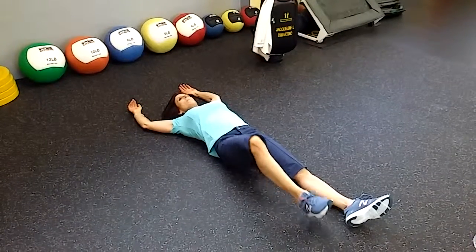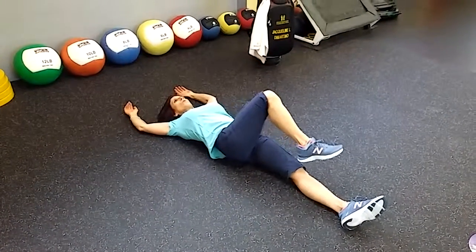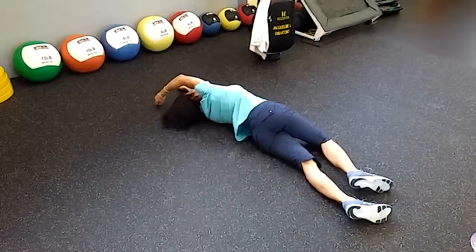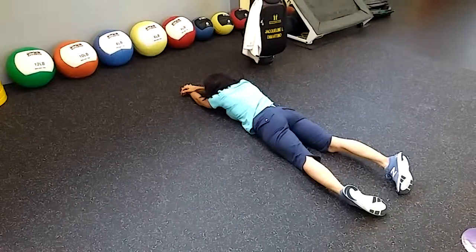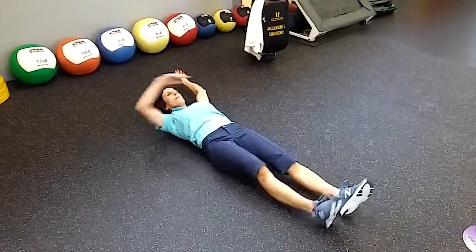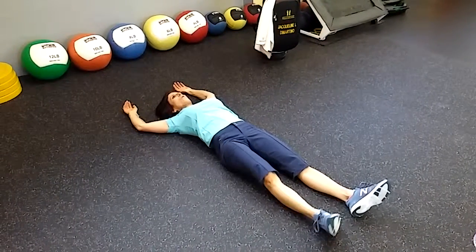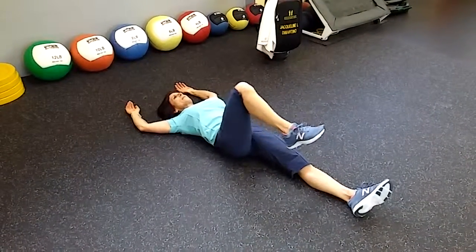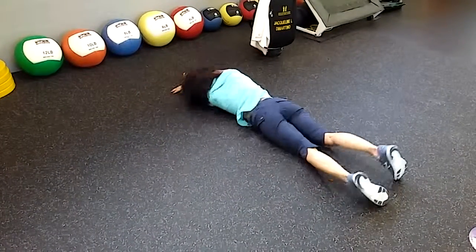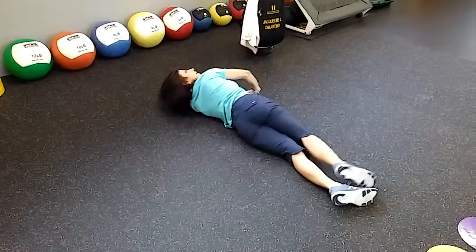Bringing the right leg up, I'm going to take a deep breath in. As I exhale, I'm going to roll over using just my core without pressing my arms or my legs into the ground. The upper body is relaxed. I'm not driving my feet into the floor or pushing my hands against the floor. I want to be careful not to arch my back here. I'm really using the muscles on the front side of my body to flip over.